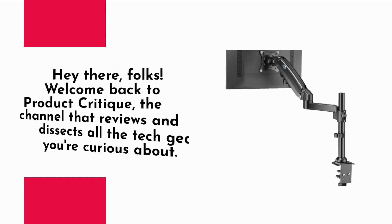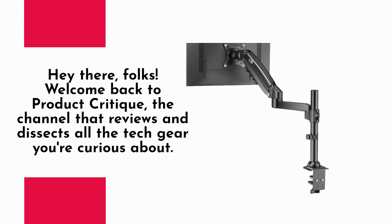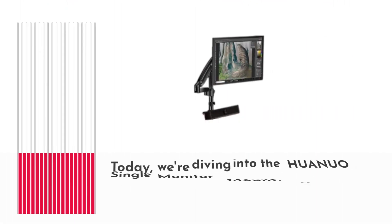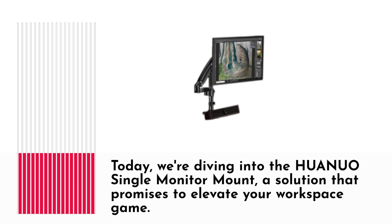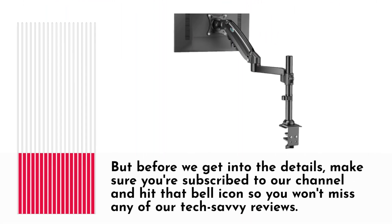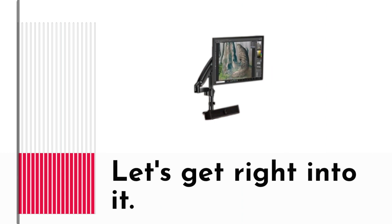Hey there, folks! Welcome back to Product Critique, the channel that reviews and dissects all the tech gear you're curious about. Today, we're diving into the HUANUO Single Monitor Mount, a solution that promises to elevate your workspace. But before we get into the details, make sure you're subscribed to our channel and hit that bell icon so you won't miss any of our tech-savvy reviews. Let's get right into it.